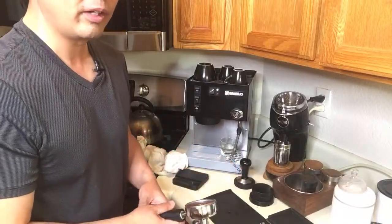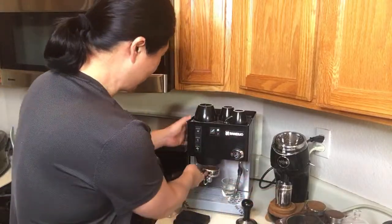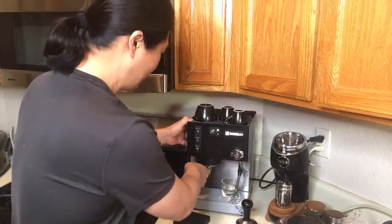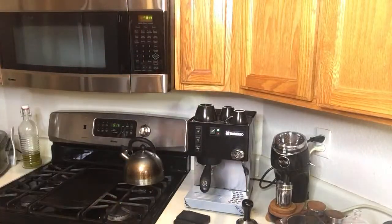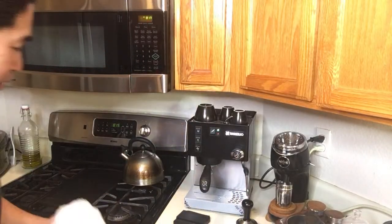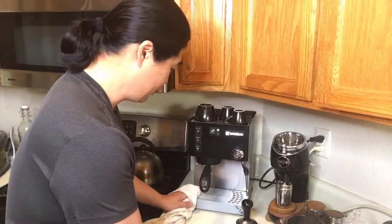Andre mentioned he heard back from Rocket regarding third wave water and was told there's no problem using it. So Rocket says no problem with third wave water. I've gotten a lot of mixed messages on this, but just do regular cleaning and descaling and you should be alright. I personally have had no problem with it so far.